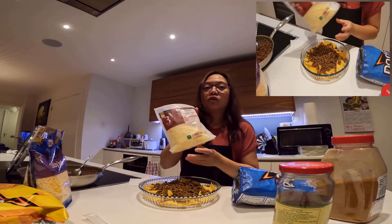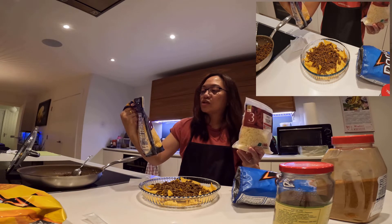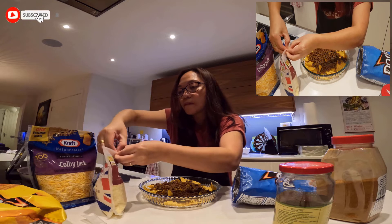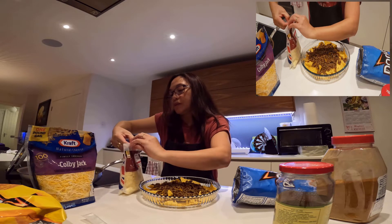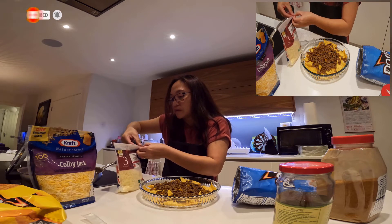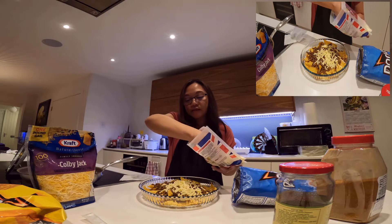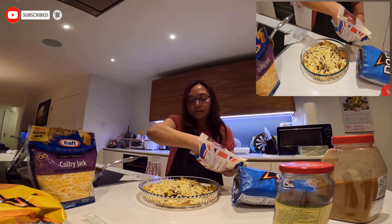Dalawang klaseng cheese ang gagamitin ko. Meron akong cheddar cheese at saka ito yung Colby Jack — yung mixed cheese. Meron siyang Monterey Jack cheeses at shredded Colby. Ito yung pang ibabaw ko last. Ito yung sa ilalim — cheddar cheese. Para medyo madaling mag-melt. I-spread. Mas maraming cheese, mas maganda. Mas sarap kasi. At saka ang gusto nung isa yung maraming cheese.